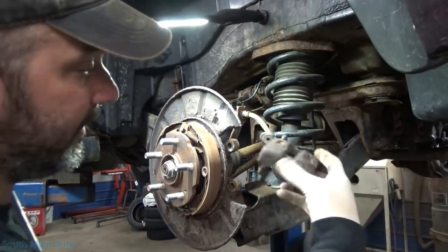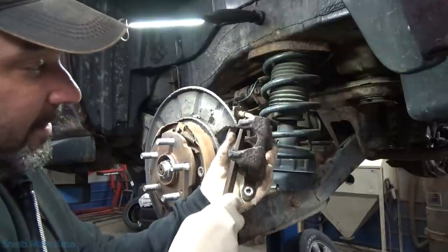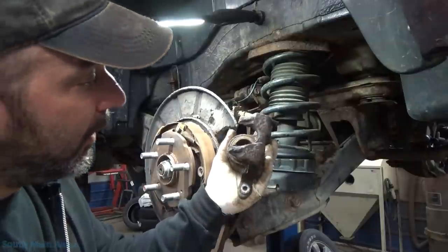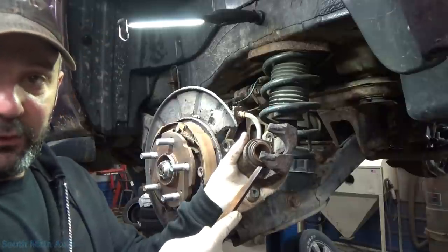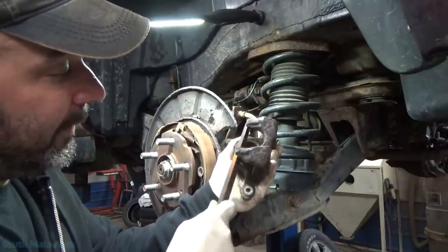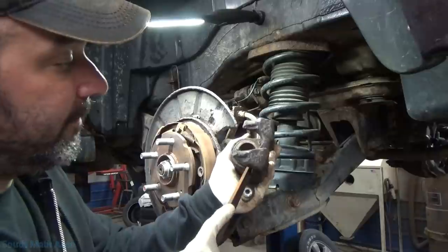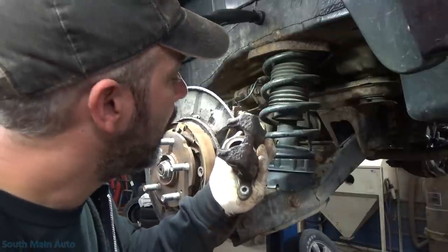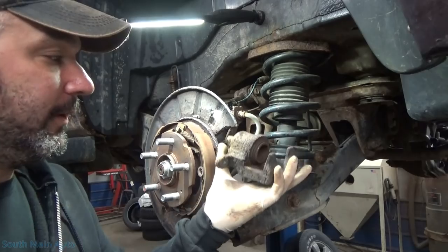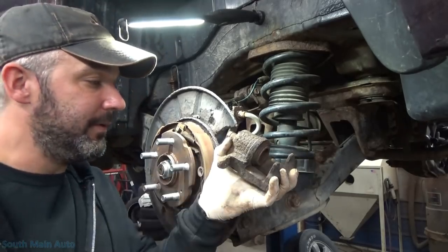One thing we're going to do while we're right here — because it is New York and everything is crusty — I'll just take a flat file and go right across the face of the piston, just scrape off the big gobbers on there. You can use an air tool here also. Just want to make sure you do it before you push the piston in, otherwise the boot gets in your way. Old manual style. Makes that piston face nice and smooth. Also hit up the ears of the caliper bracket too, get the big crusties off there. This one's really not too bad, believe it or not.